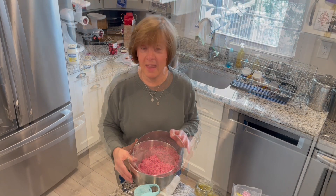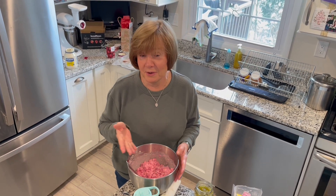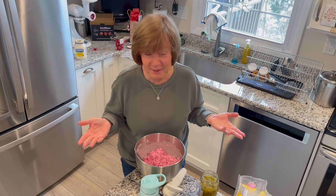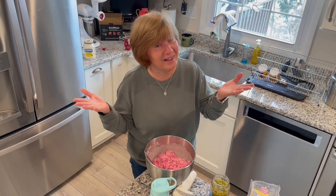Bon appétit, hope you like it! And as always — I forgot to say — don't forget to like and subscribe. I put the recipe underneath here, but there isn't one. I don't know how much I use to make things. So, good luck!